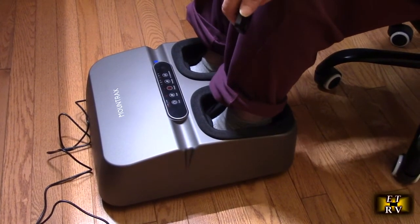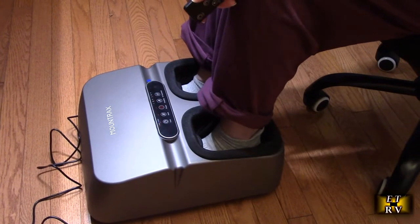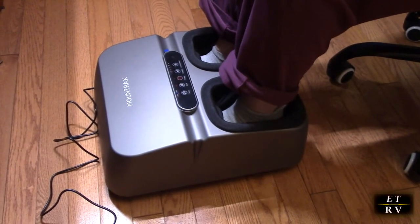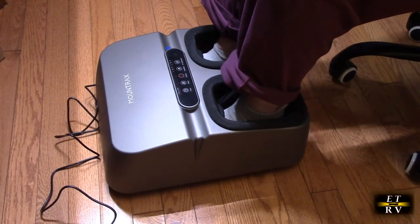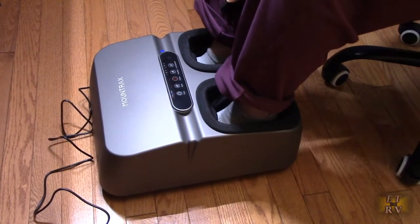It feels good and it's not hurting — in the past some devices have hurt but this feels perfect. It also has a smaller profile, my wife pointed out, so it takes up less space. We've had other ones that were really wide, but this is also very light so it's easy to store and takes up little space — you can store it under the bed.